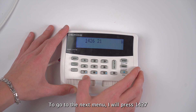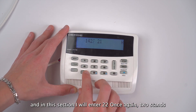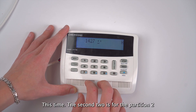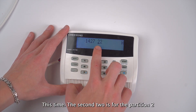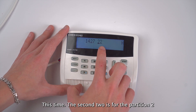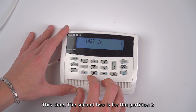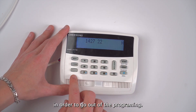I will press 1427, and in this section I will enter 22. Once again, 2 stands for the wizard keypad, but this time the second 2 is for partition 2. I will press enter to save that, and I will press the reset button in order to go out of the programming.